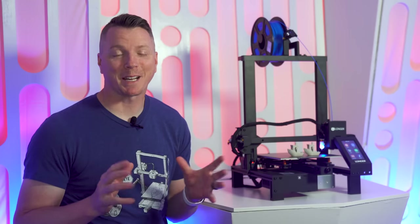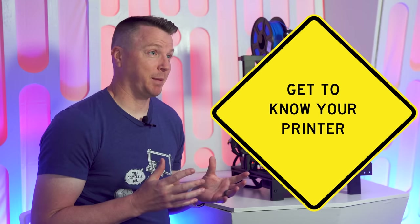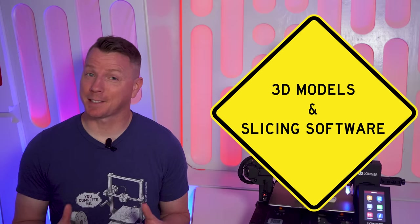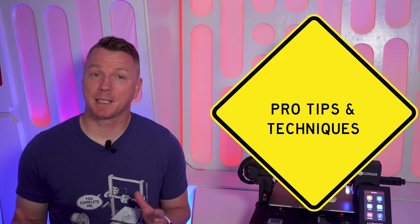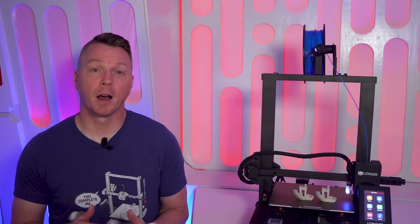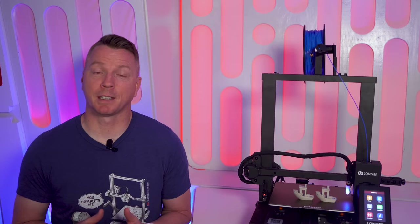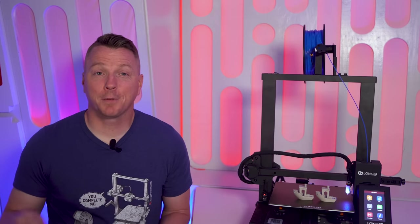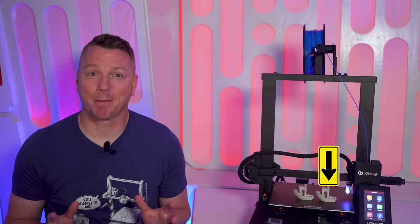Here are the topics we're going to be covering today: FDM printing versus resin 3D printing, what are the parts of an FDM 3D printer, 3D models and slicing, filament selection, the first layer, troubleshooting, pro tips and techniques, and at the end of the video a brief walkthrough of every step you need to go from unboxing to successfully printing whatever you want. You'll find labeled chapters along the timeline so you can skip around however you'd like.